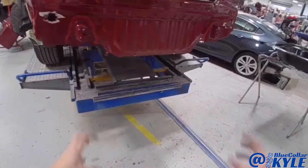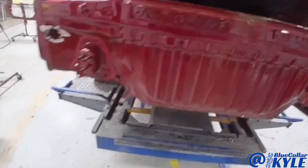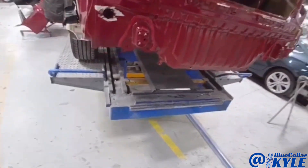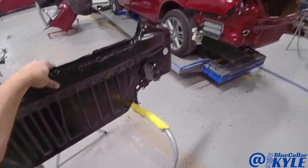Those pulls brought everything down just a few millimeters and now it's measuring out perfectly within spec. So I'm going to go ahead and start cutting this rear body panel off, and when I get that out of the way then I'll dive into the floor pan.